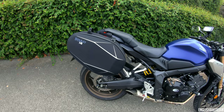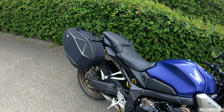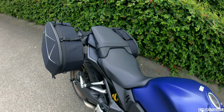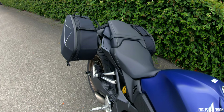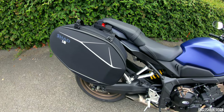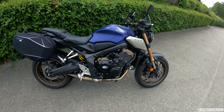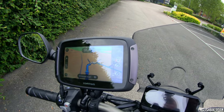I will be doing a full installation video of this luggage and also a review — I'm going away for a week and will be testing this luggage out while I'm away, so I'll give you a full review of how it performs, any pros and cons. I also bought a TomTom Rider sat nav.